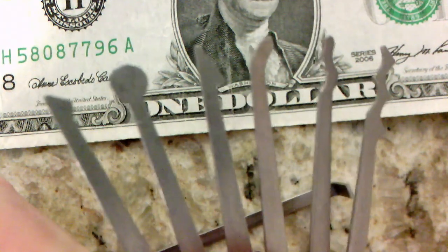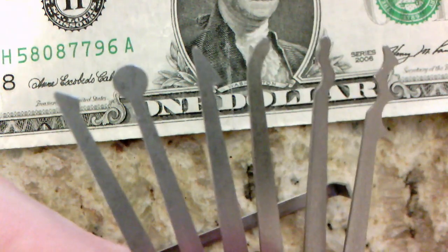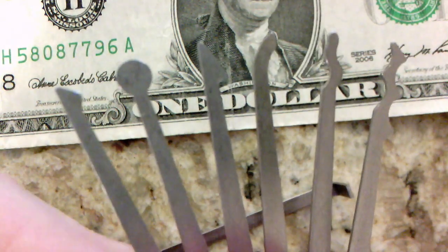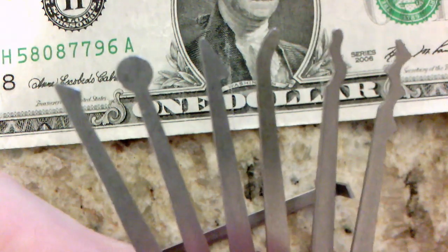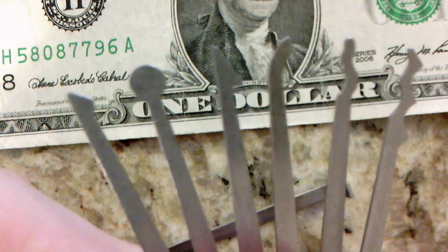From left to right, you have a diamond pick, a ball pick, in the middle is our broken key extractor, we have a hook, and two rakes — the rake on the right being resemblant of the Bogota style rake mini pro lock pickers are so enamored with.